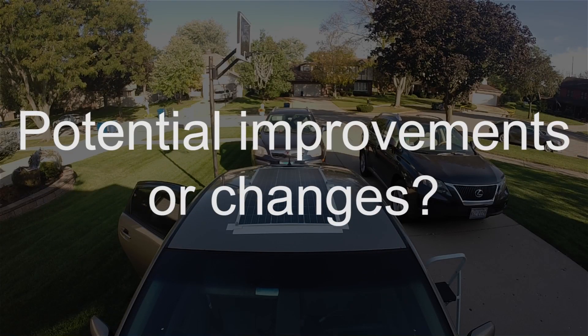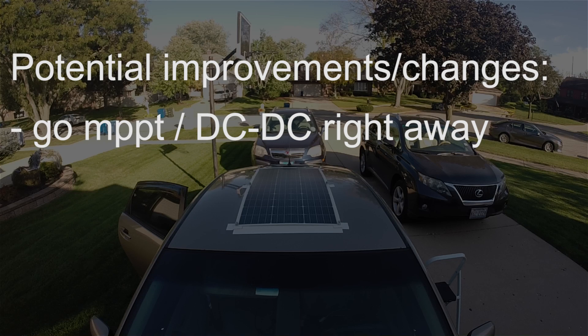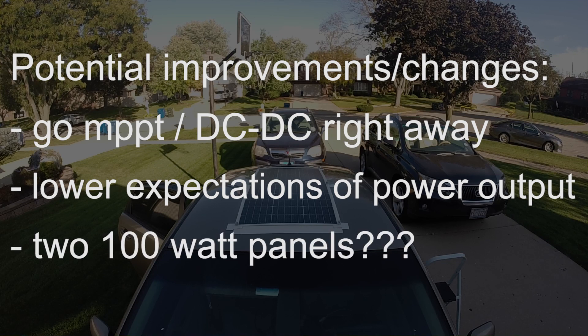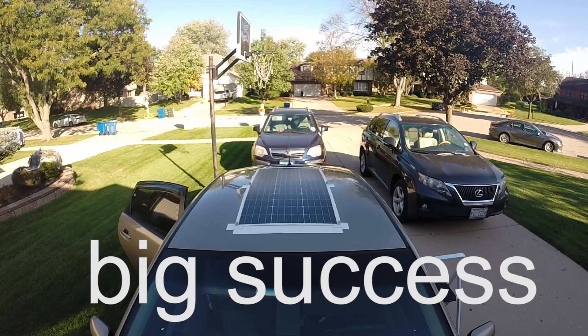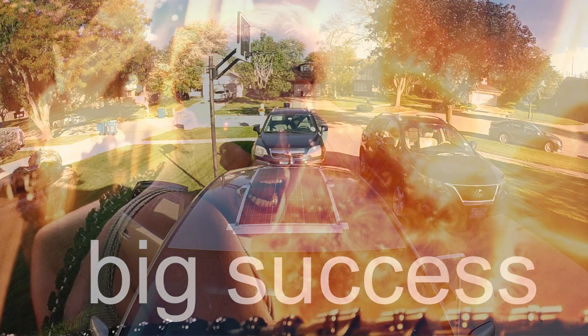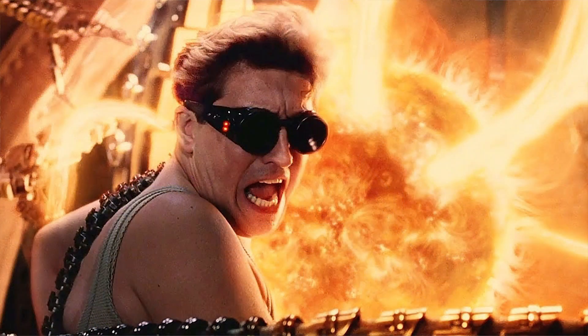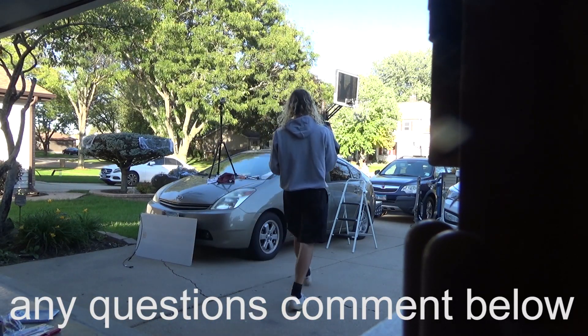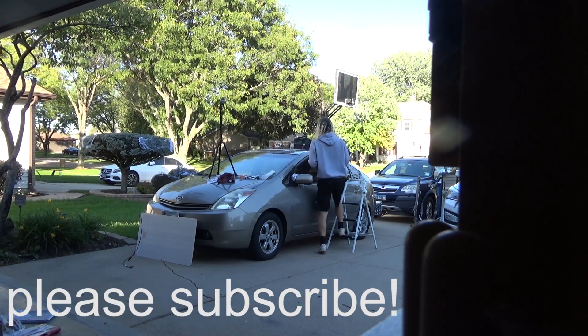What would I do different? Not much. Probably just upgrade to an MPPT charge controller right away and have lower expectations of how much power it's going to produce. I might do two panels instead of one if I was feeling bold, but overall I think it worked out great and I enjoy having the power of the sun in the palm of my hand. Thanks for watching — any questions, leave a comment, I'd love to help. Please subscribe and check out my other videos if you're interested.